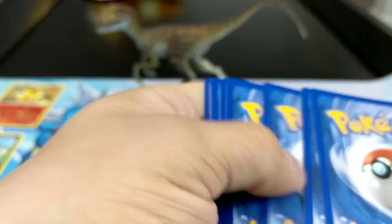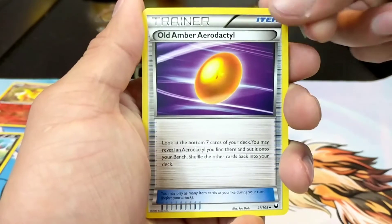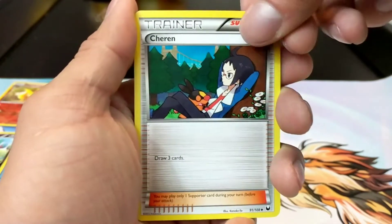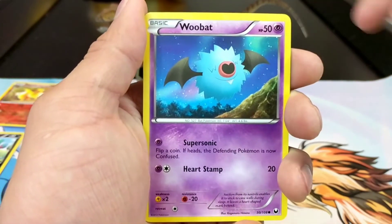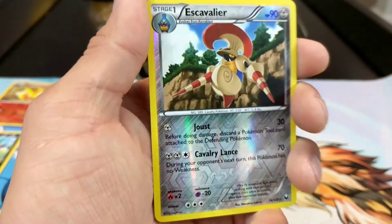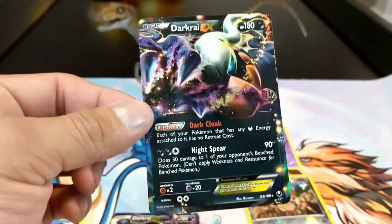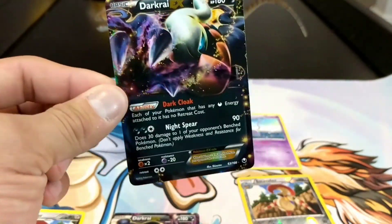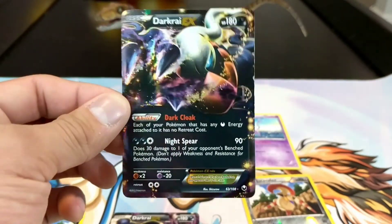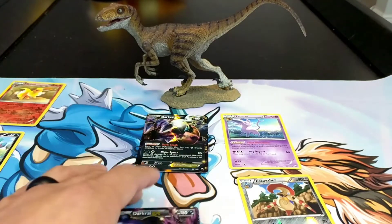Alright, this is the final booster! There's your code - one, two, and three. We get an Old Amber Aerodactyl, an Electric Sharon, Chansey, and Woobat - he's so cute. Even when I opened Dark Explorers back in the day, I never pulled a Dark Raichu, and that was my absolute favorite one I wanted to pull. So that is amazing - I am so happy right now!